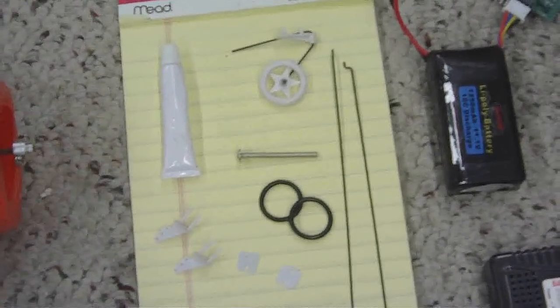Instruction manual, the small bit of hardware, even the glue to glue the tail on. The fuselage looks really, really nice. It's got a canopy with a pilot inside. The detail work is nice.